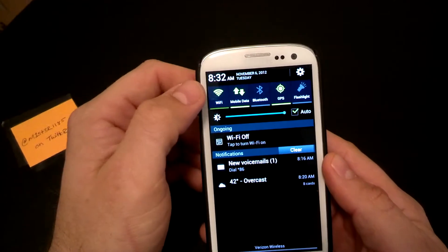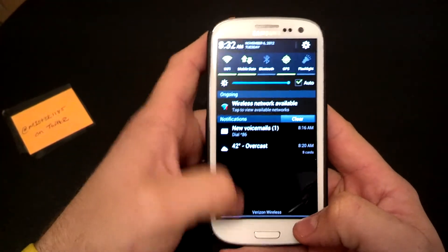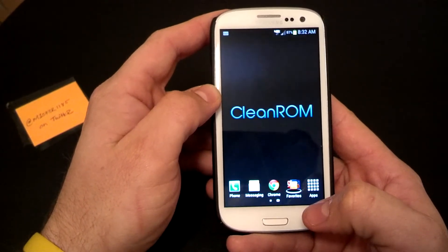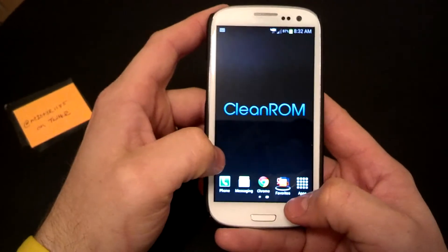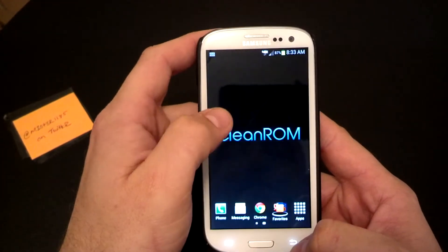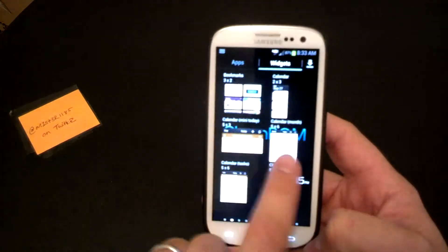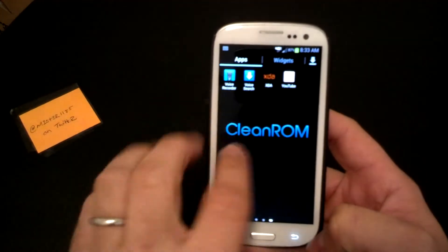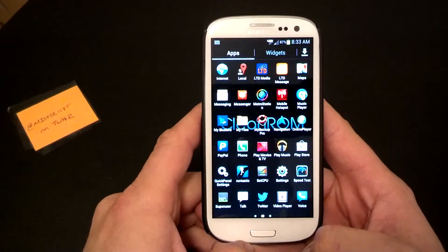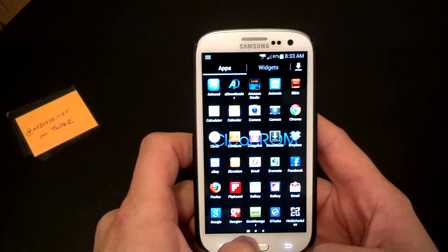So all these custom toggles up top are awesome. That annoying Wi-Fi off notification I'm looking forward to getting rid of, but I haven't messed with this ROM enough to find that. You can see I'm running Google Now. This ROM is bare bones — it comes with the Market, Google Talk, and Google Now, and that's it. You have to go in and either install GApps or just go into the Market and find your own. The transitions with the folders are awesome, this thing flies. It has unlimited scrolling for the widgets and apps.